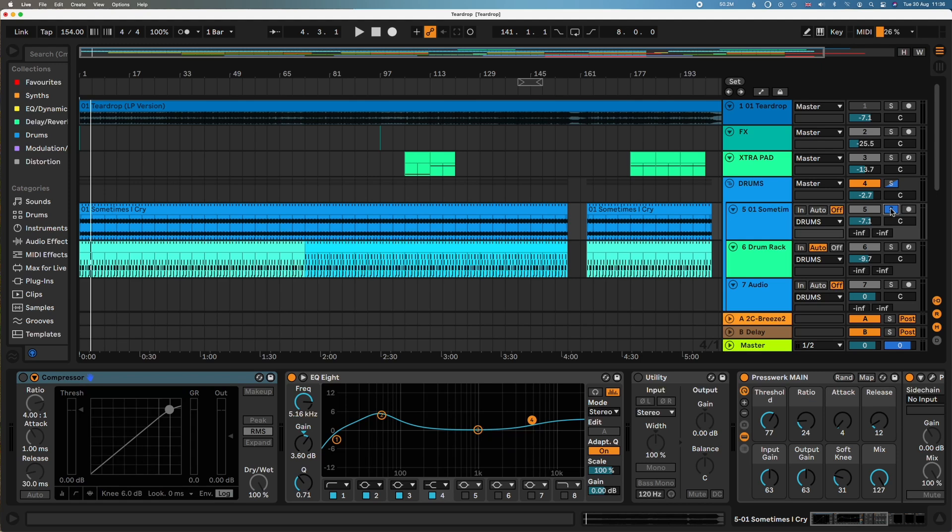So what are the drums? On Who Sampled, there's just one sample for this track, which is a drum break by Les McCann called Sometimes I Cry.